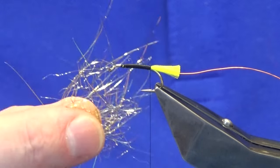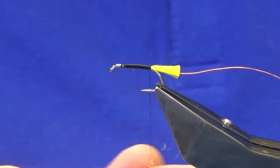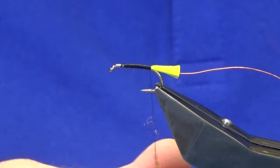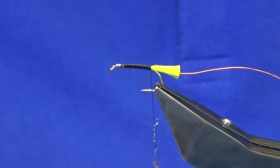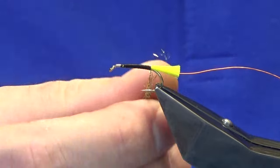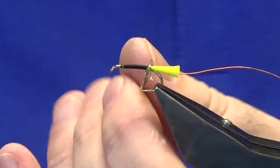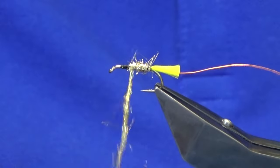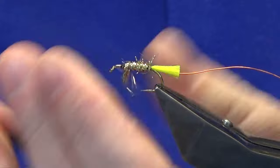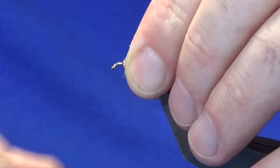The body is going to be the gold light bright, or you could use a gold tinsel for the body. I don't want to put it on too tight because I want it to set out into the wee dressing. I'm just going to work this up the body. Anything that wants to go forward, just sweep it back and bring your thread up in front.